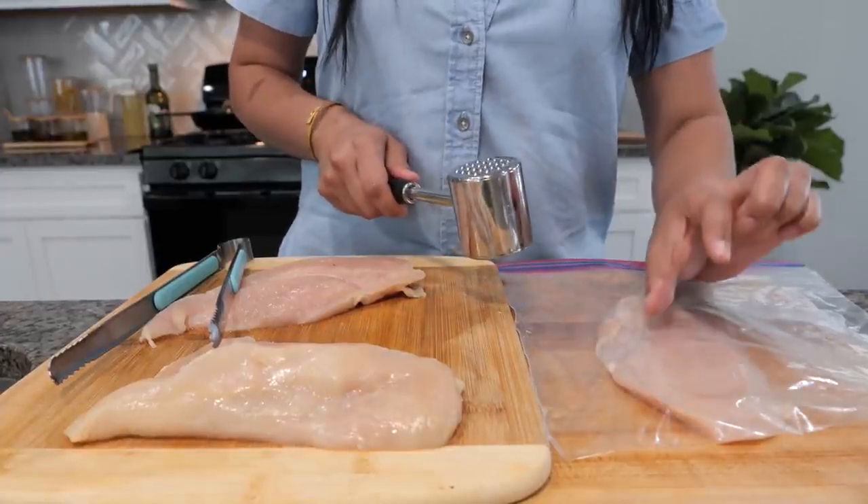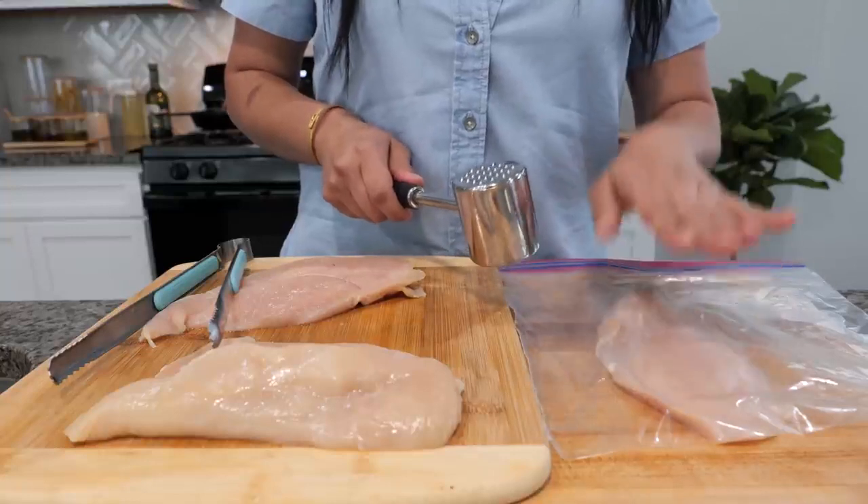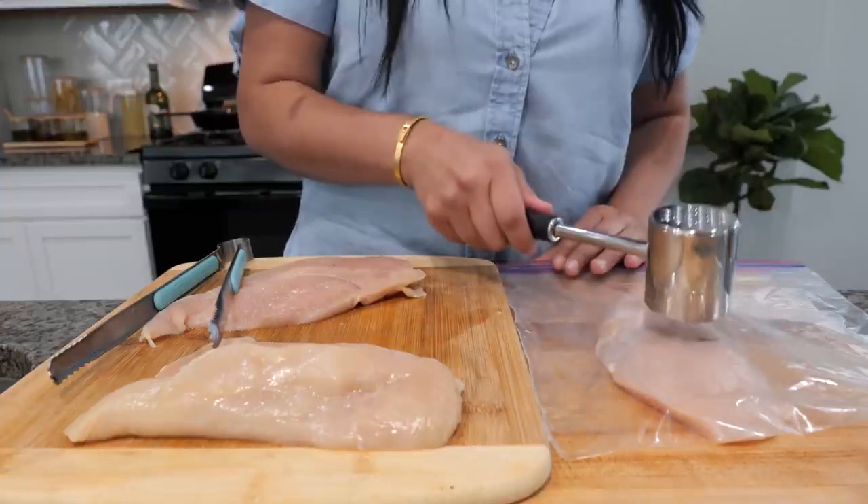You notice when you cook chicken, you get a breast that's a little bit thicker on one end and then it goes thin. We want to flatten it — not completely, but just enough so that it cooks evenly.